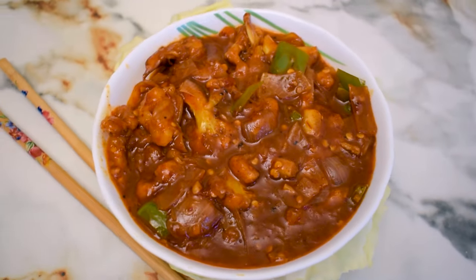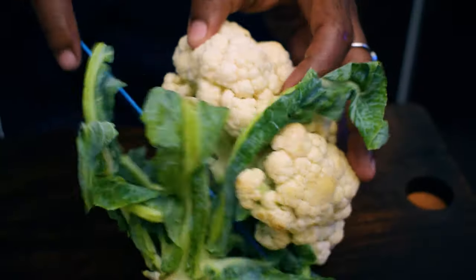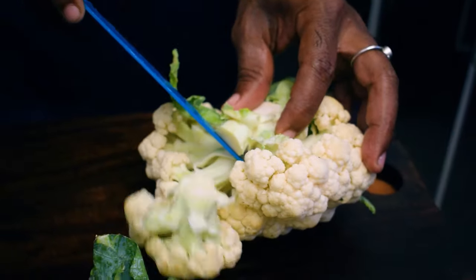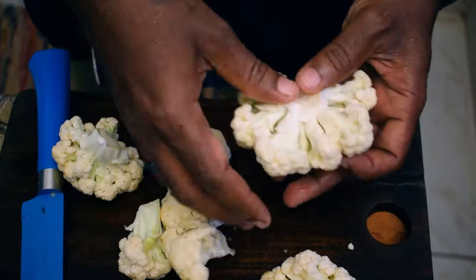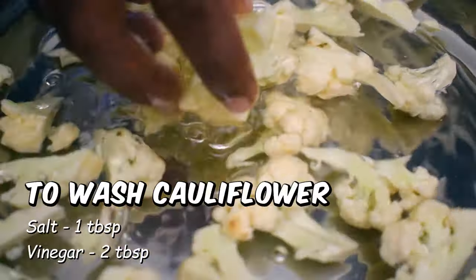What we're doing is a chilli goby, a semi-gravy chilli goby. We put a small piece of cauliflower in the middle, then we put the cauliflower pieces together.